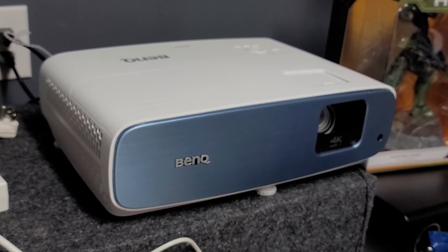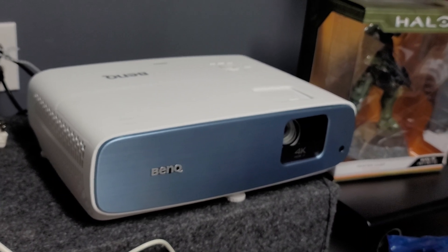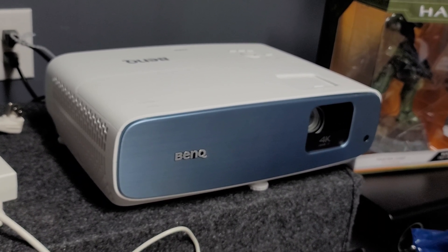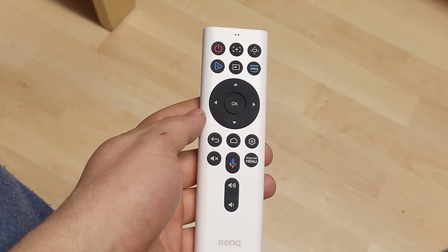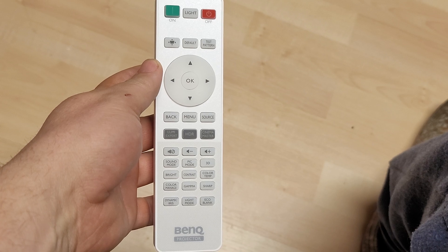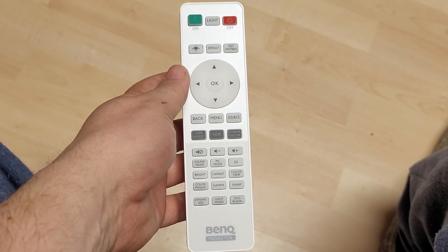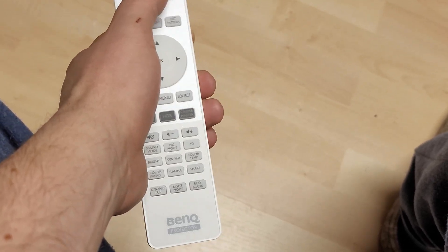I got the BenQ TK850i unbox temporary setup here, got the little Android TV stick installed into it. It comes with a nice little remote to work the Android TV and projector, along with the standard projector remote that was similar to the same remote I had with the BenQ HT3550. If you just need to control the projector you can use this — get into all the menu settings, picture, 3D, test pattern, all that. This is also a backlit controller, which is nice.